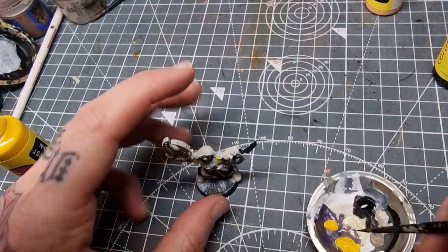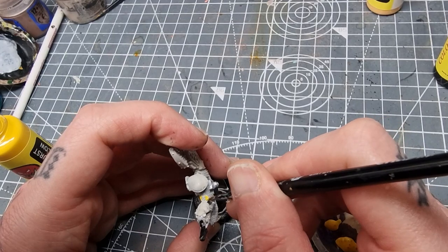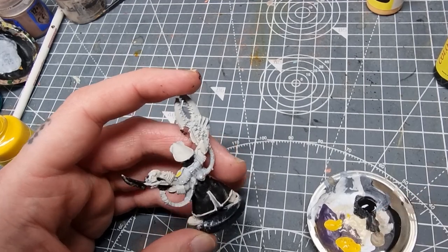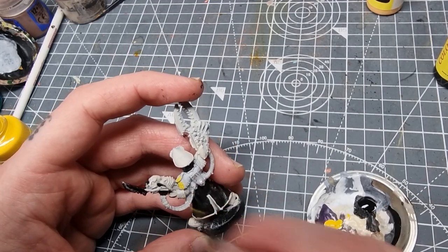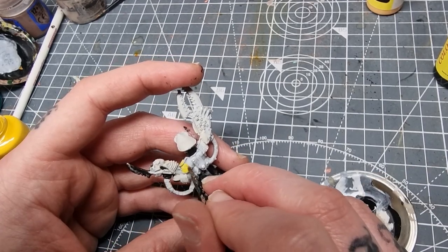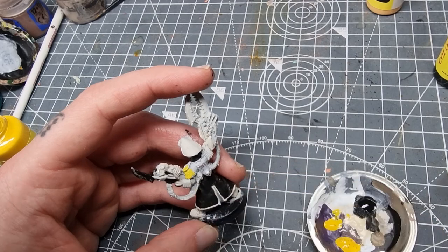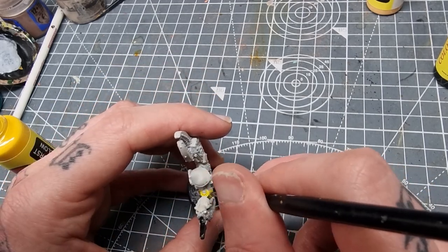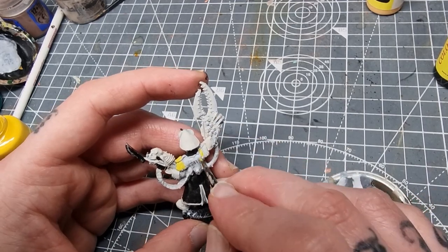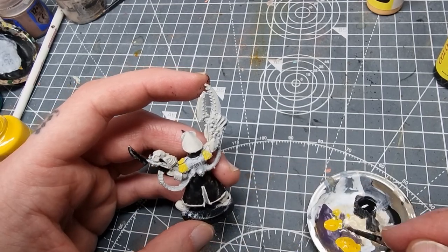I've given it a bit more of a shake and the paint on the palette now seems a little bit less watery, but it's still quite thin. I wouldn't say that's a bad thing though — I like paints to be this consistency. If I was using a GW paint, I'd probably water it down to this consistency anyway. But it'll certainly need a few coats to cover all the yellow areas.